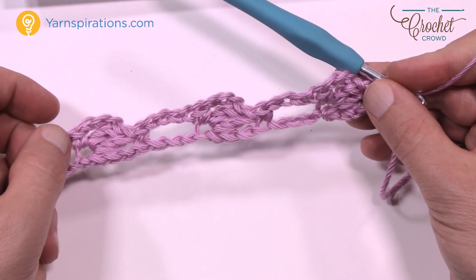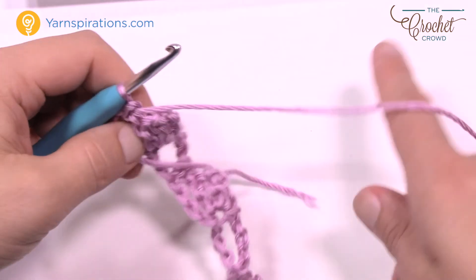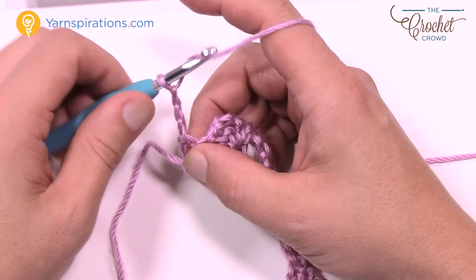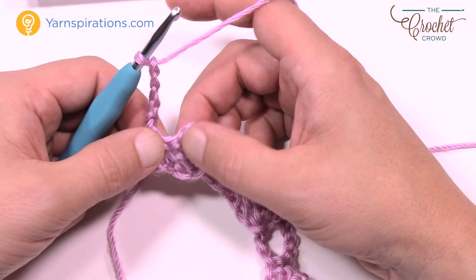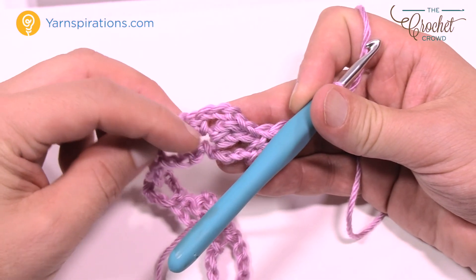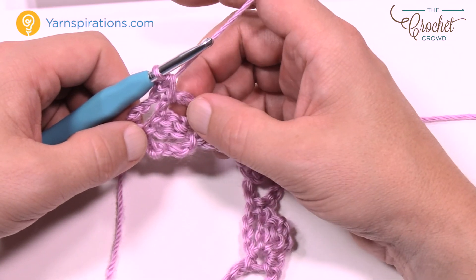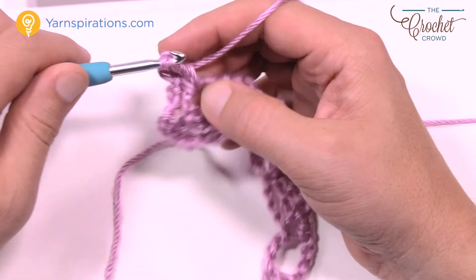Let's go on to row number two, which will be repeated every time along with row 3. For row 2, we're going to chain 5, which counts as a double crochet plus chain 2 — so chain 1, 2, 3 for the double crochet, then 4 and 5 for the chain 2. Go into the first chain-3 space. See how those two double crochets are together? That chain 3 created the gap space. Go right into that gap space and single crochet, then chain 3 and double crochet into that same chain space.